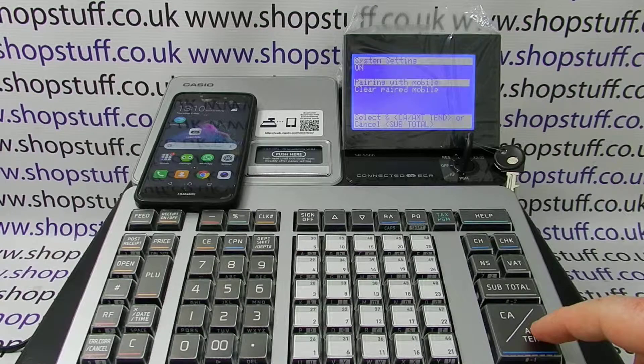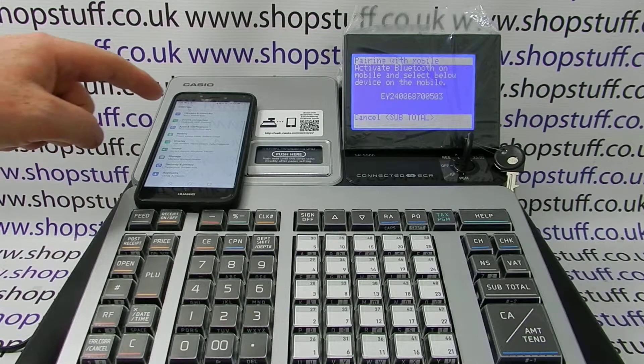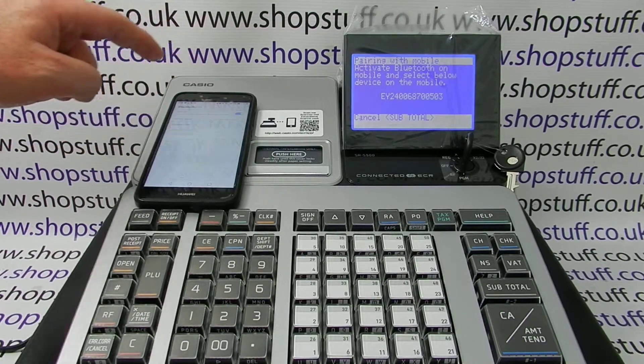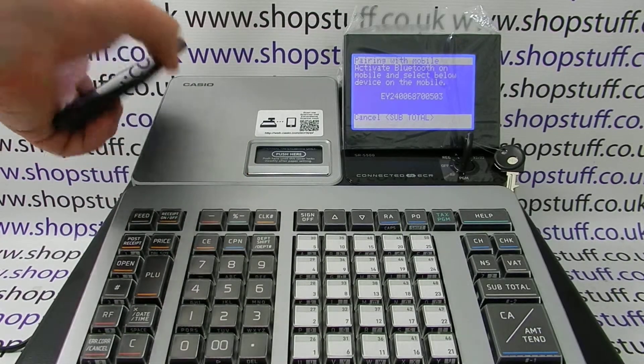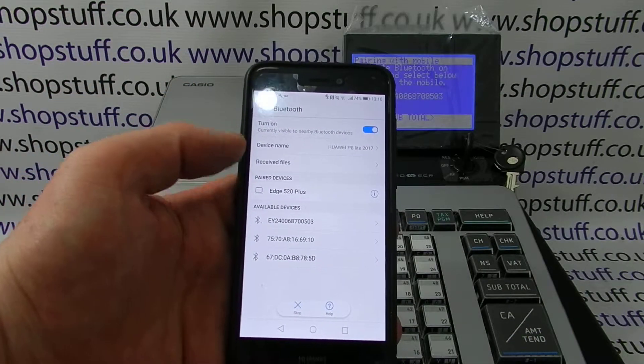When that's highlighted, you press Cash/Amount/Tend, and now you need to activate Bluetooth on your device. Bluetooth is on this device, so you should find on your phone that it eventually finds the register. I'll bring this up to the screen — this is an Android device, but the process is the same on iPhones.